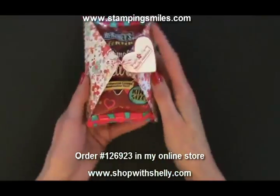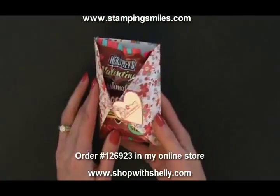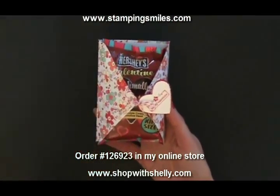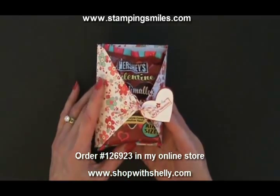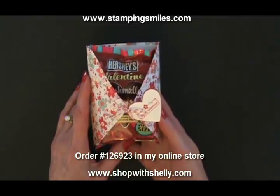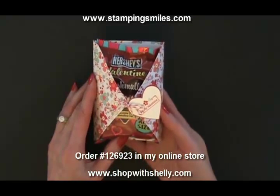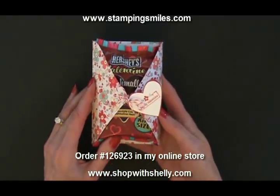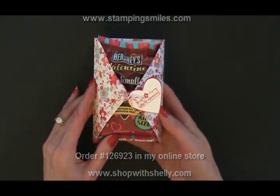You can do this quick little treat, and how sweet and clever will you look — and it was just so easy. So go to my online store and pick these up before they're gone. You've got plenty of time to get these made before Valentine's Day. I'm Shelley Godby, teaching you how to create hand-stamped smiles. Thanks for watching.